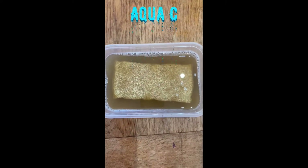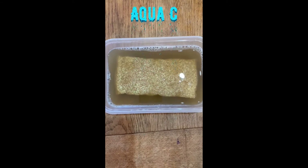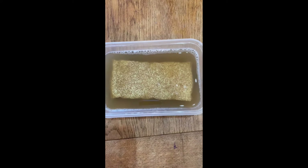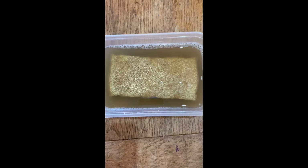Here we are recharging the Puragen by Seachem. This is in one cup of water and one cup of bleach — just domestic bleach. It's been in there for 24 hours now. I've just stirred it around. I'll show you the outcomes.